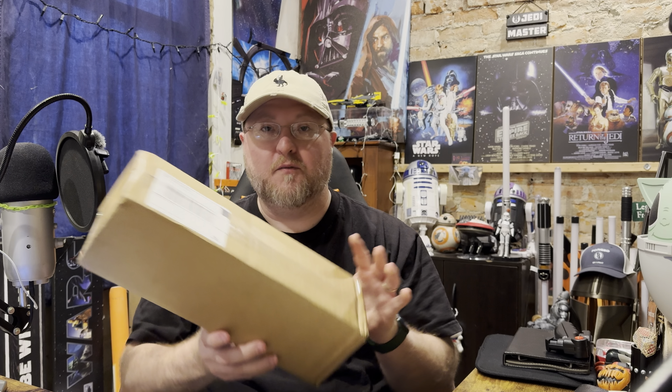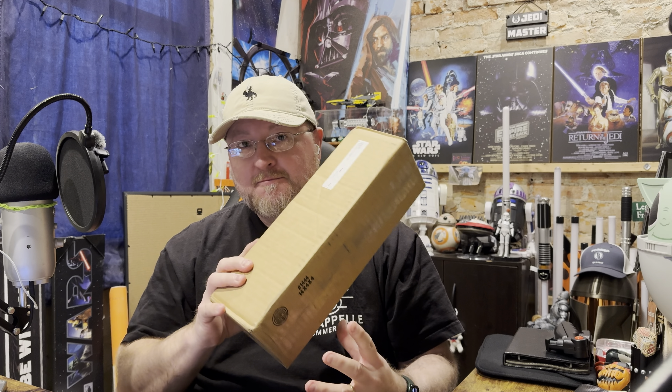So, real quick unboxing today. I made a quick impulse buy and that's what this is. So if you've seen the thumbnail, then you know exactly what's in it.